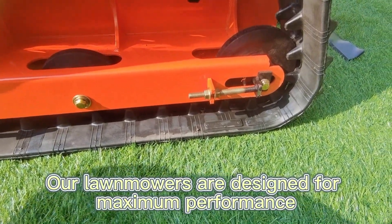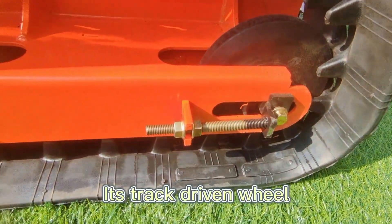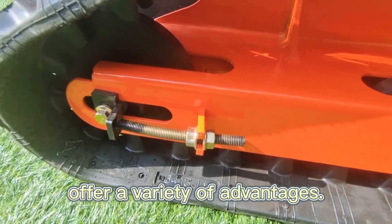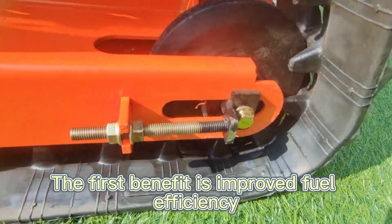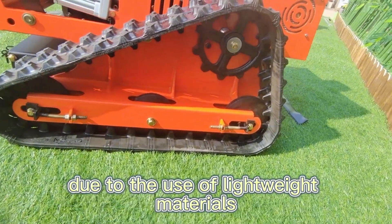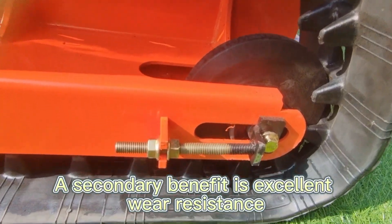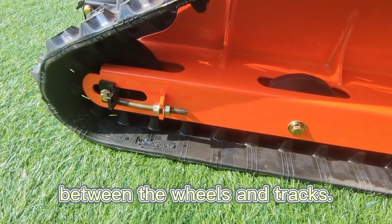Our lawnmowers are designed for maximum performance. The track driven wheels made of lightweight nylon offer a variety of advantages. The first benefit is improved fuel efficiency and maneuverability due to the use of lightweight materials. A secondary benefit is excellent wear resistance, extending the life of the vehicle by reducing wear between the wheels and tracks.